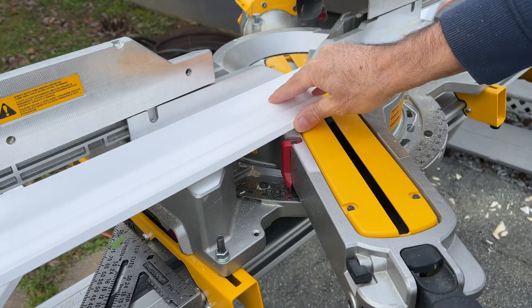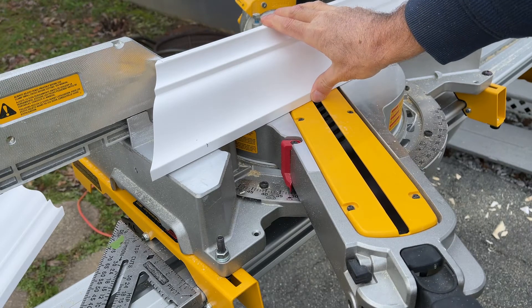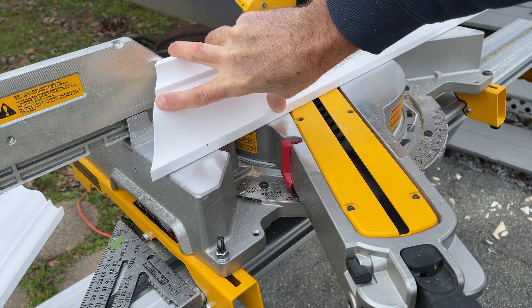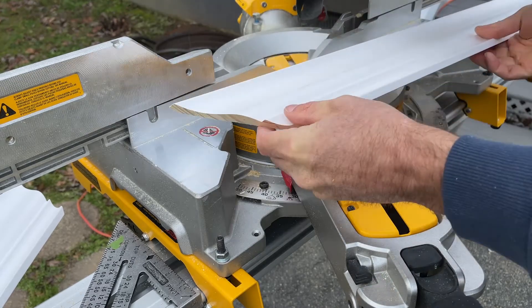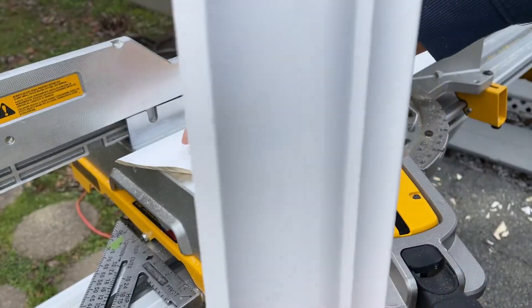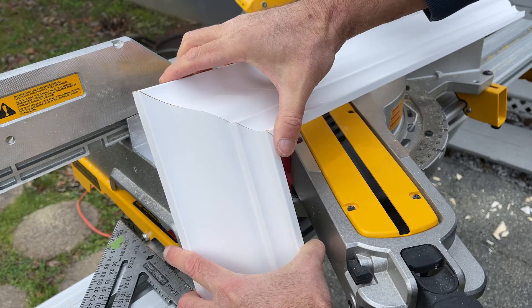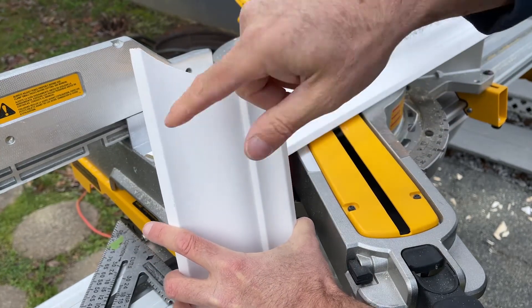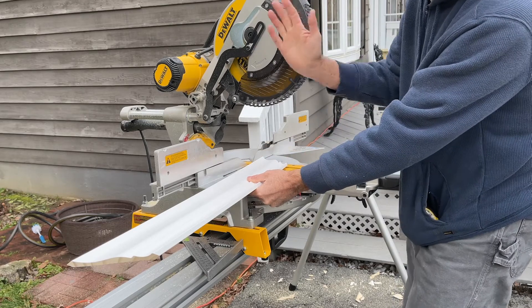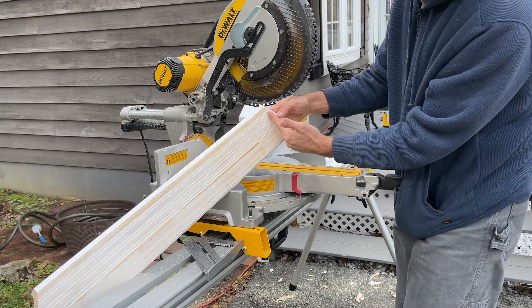Outside corners are going to look better if you do it that way. If you put it upside down in the saw you might have it a little up or a little down and it will affect the angle. Now, that last piece needs a return on the end. Here's the left side of the board — the long piece already has an outside angle cut and it's going to fit just like that. We're going to cut this off so we can return it back to the wall. To get this piece the right length, set your saw everything straight and cut this square right here where it's already cut.